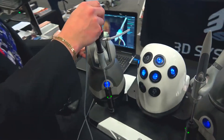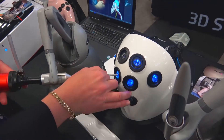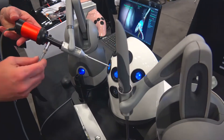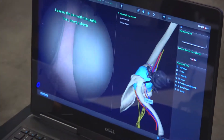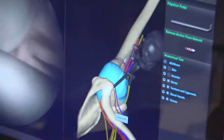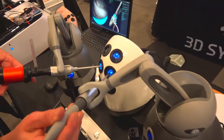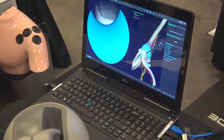Another new product is our ArthroMentor Express system. It's portable and you can do knee, hip, shoulder and all the fast basic skills on it. This is a slap repair so I'm basically doing a diagnostic of the knee before I enter with my tool. This system is a haptic system — you can do basic skills and full procedures and I actually feel what I'm doing here.